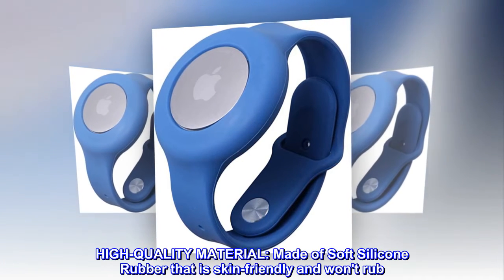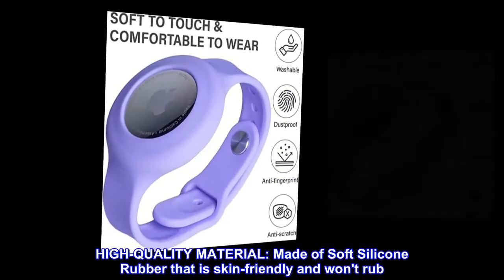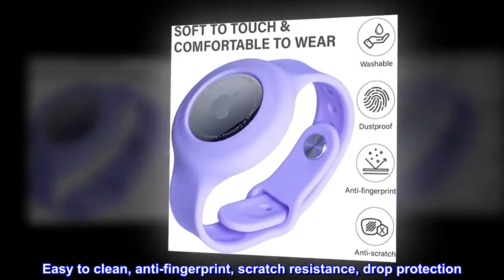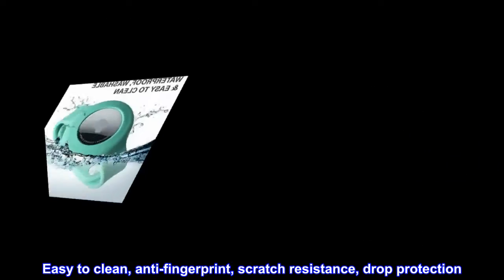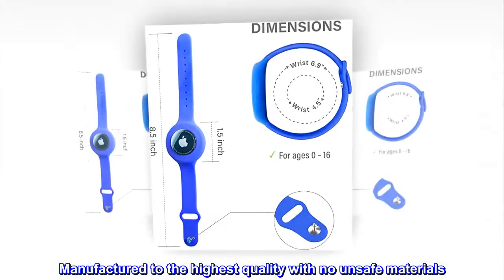High quality material. Made of soft silicone rubber that is skin friendly and won't rub. Easy to clean, anti-fingerprint, scratch resistance, drop protection. Manufactured to the highest quality with no unsafe materials.